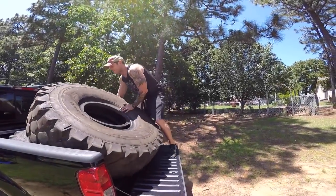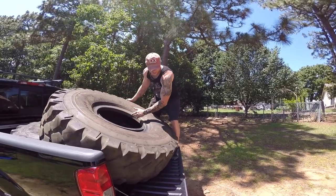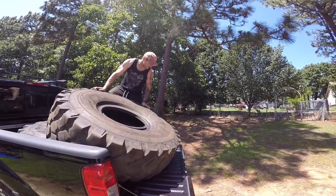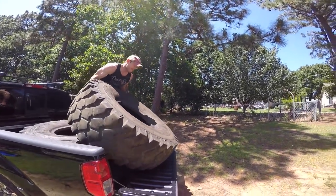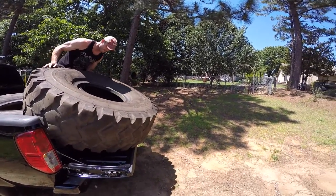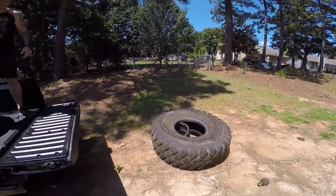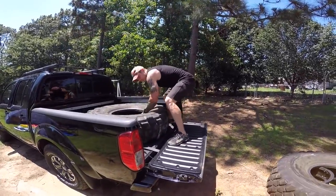So I finally got some tires I've been wanting to get for a while for these circuits. I'll just do it in my backyard, and now I'm going to try to unload them without breaking the freaking tailgate on the truck. Slide it off. There we go. That one is 331 pounds. This one is 260 something.